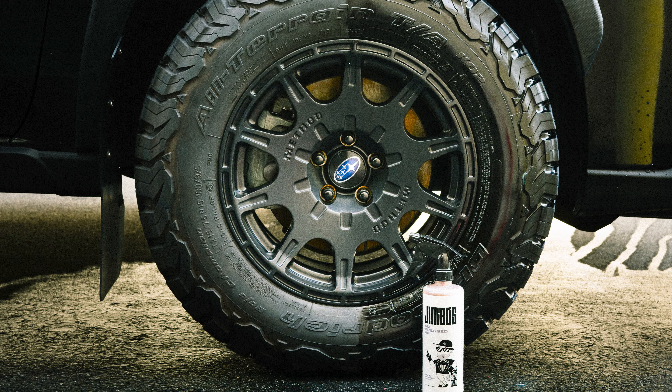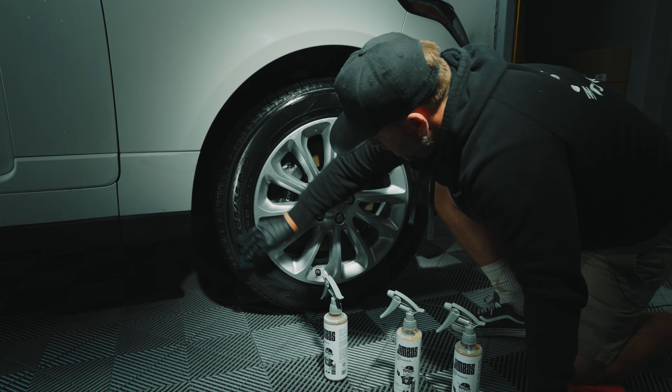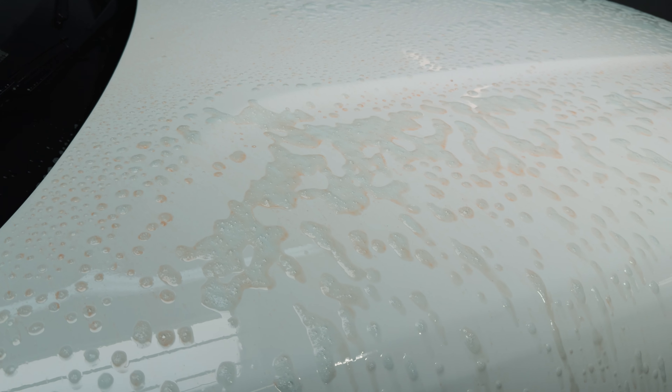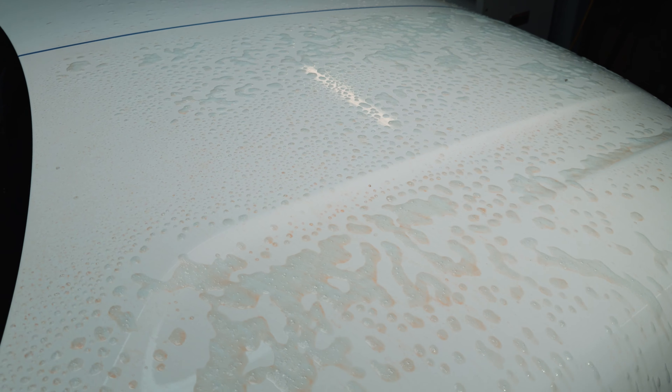Before we move on to the next part of the video, I want to talk about my newest creation — Jimbo's All Dressed Up. This is a multi-purpose dressing that works on tires, black plastic trim, and the interior. The best part is it has an adjustable shine — it's fully dilutable depending on how much shine you want. It's available for pre-sale right now, so I'll leave a link below if you'd like to pre-order it.